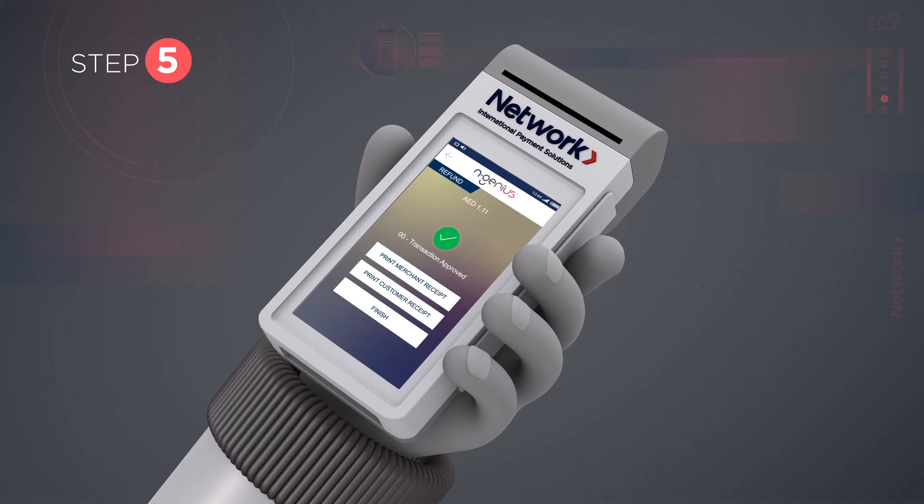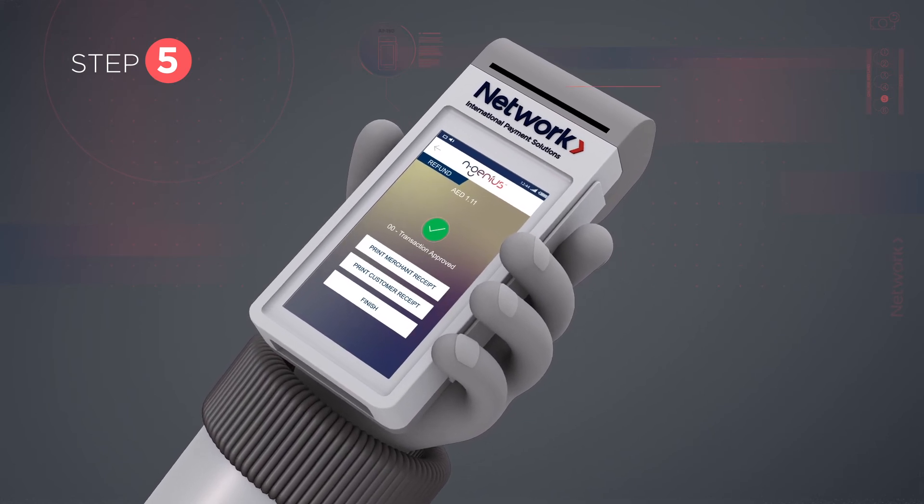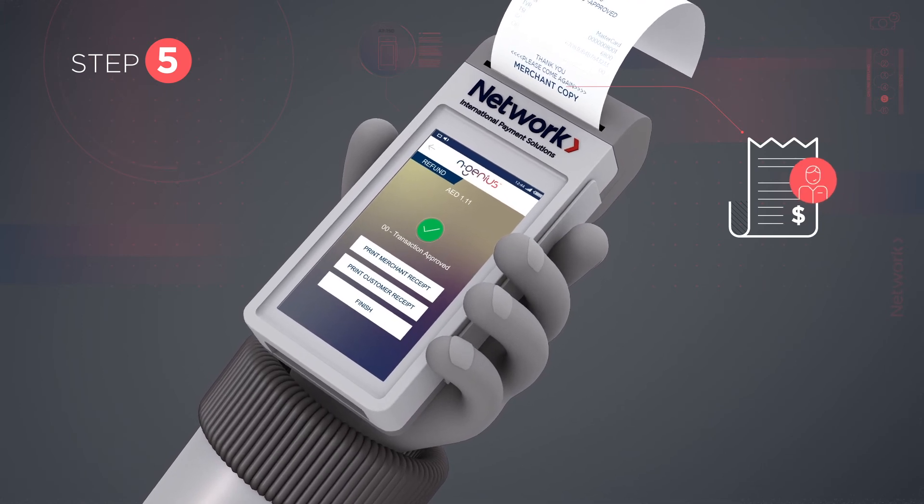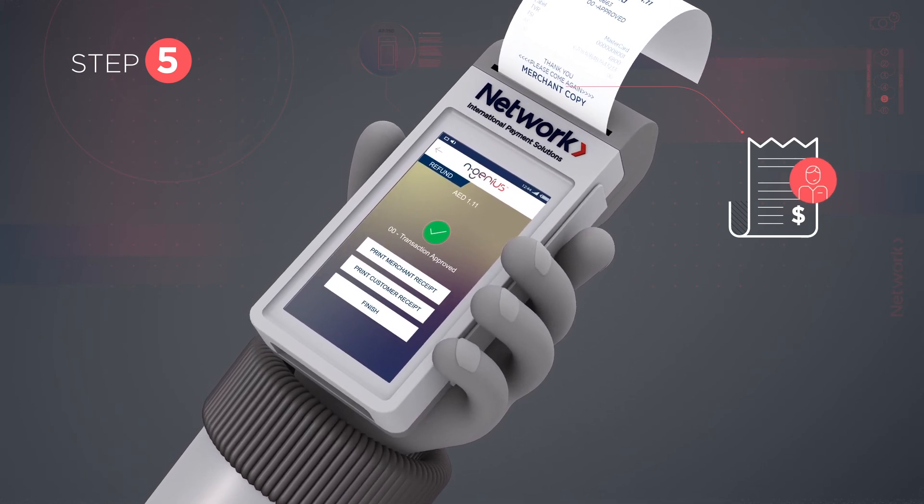Step 5: Once your device shows that the transaction is approved, print a merchant receipt and ask the customer if they would like a customer receipt. Ask the customer to sign the merchant receipt.